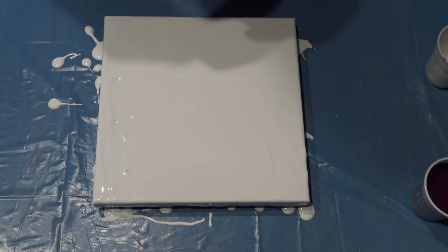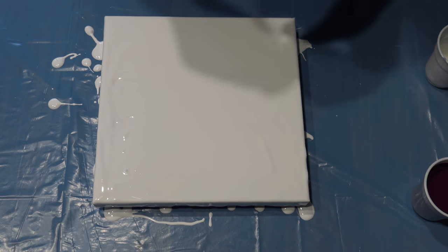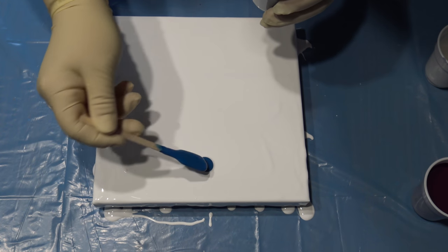I'm just trying to decide how I want to add the paint — maybe I will do puddles.